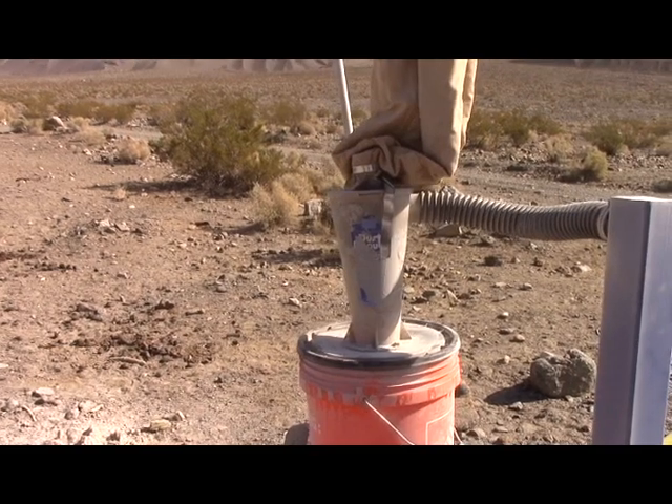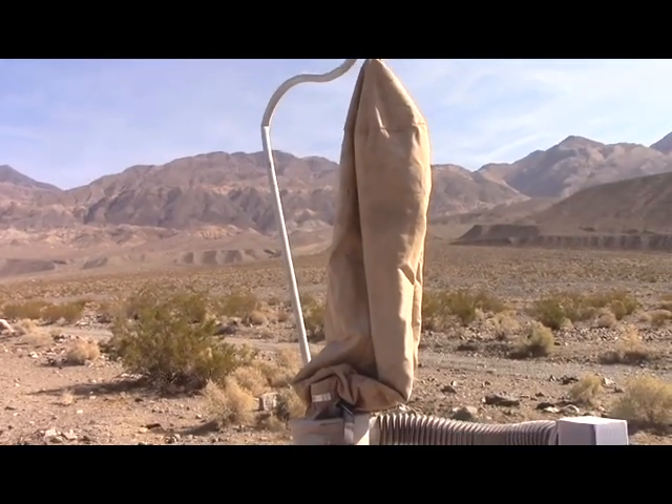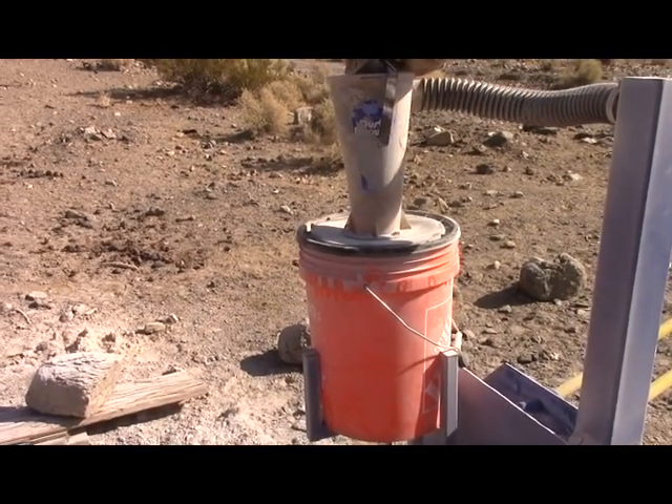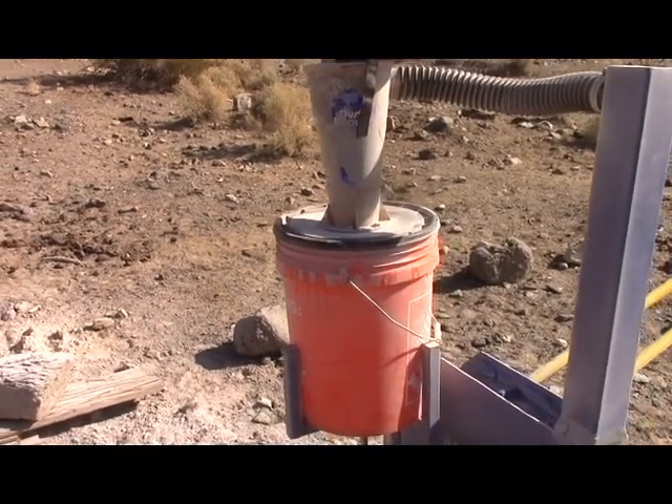Then you have a cyclone and a filter bag for dust collection, and there's your bucket to collect it all. It does a pretty good job.